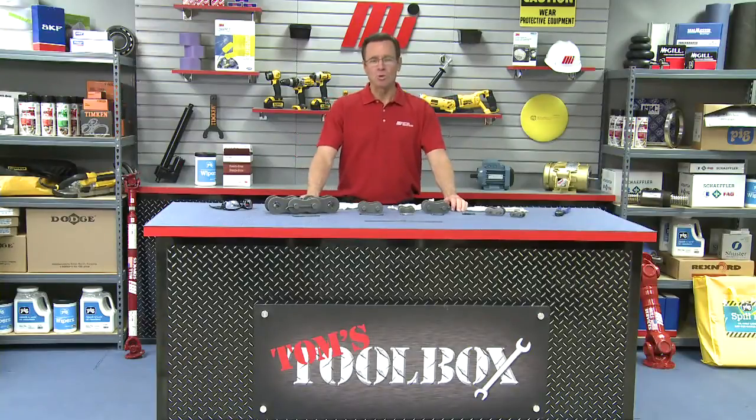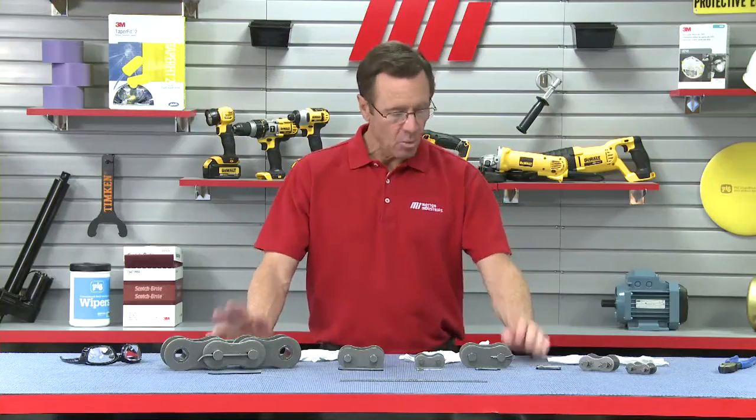Hello and welcome to another Tom's Toolbox video. My name is Tom Clark, I am your host, and today we have got lots of goodies from the Diamond Chain Company. We're going to show you how to install three different types of roller chain cotter pins.